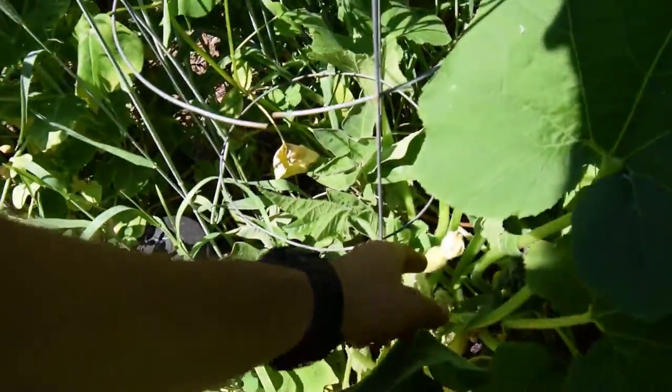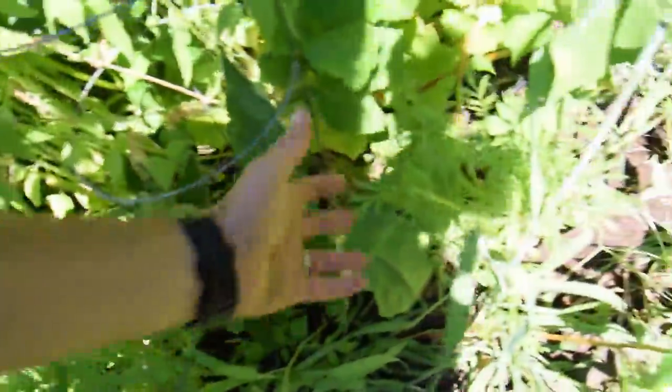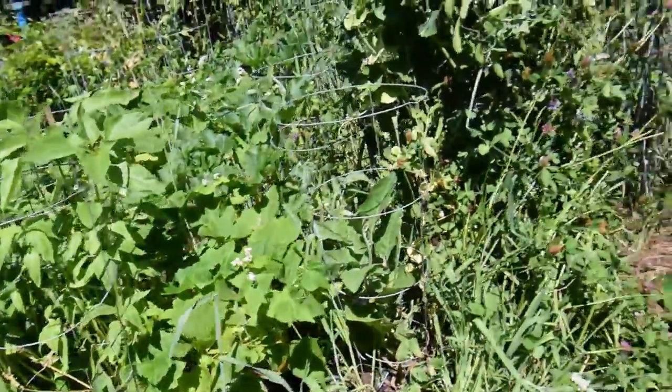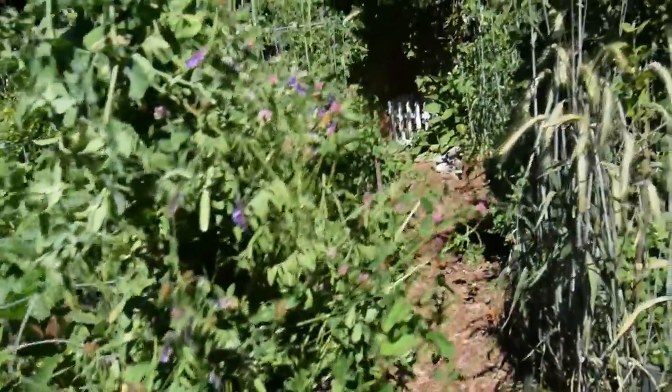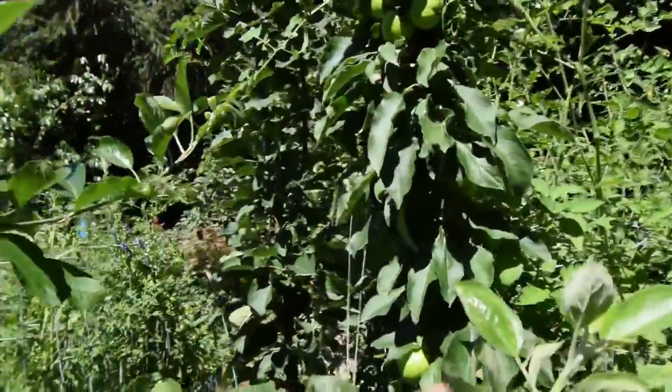There's some more squash growing in there. There's the sunflowers and some of our marigolds — everything seems to be just starting to take off. I thinned out the columnar apple this weekend, just to have two apples on every node.